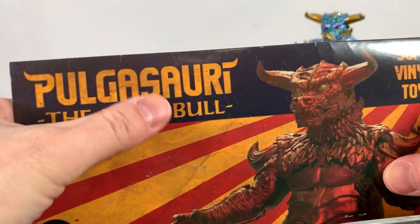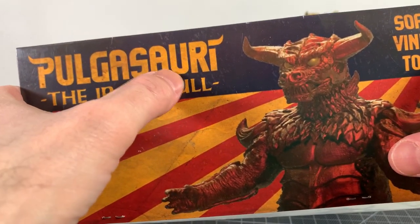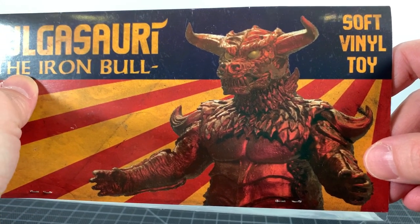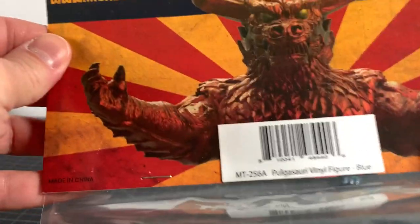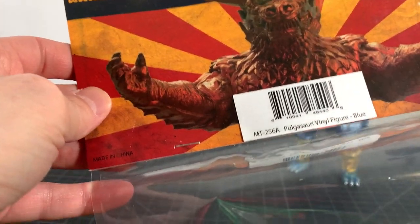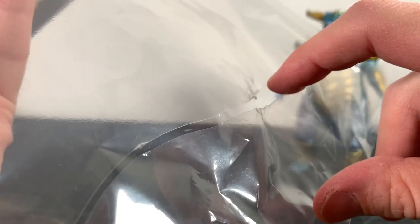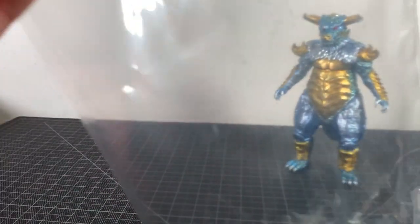Just to show you the header card — it's really nice. I really like the logo they did for Pulgasari, with a little spelling change for legal reasons I'm sure. 'The Iron Bull' — nice shot there. I'm guessing that's the regular colorway shown. It says 'vinyl toy' but it's actually a hard vinyl toy, but that's okay. There's the barcode, Mondo Shop, another shot which is cool, and then the bag — which was busted open. You can actually see the shot of the tail poking through there on Instagram, and it ripped open from there, so that part's unfortunate. But it's a nice little header card.